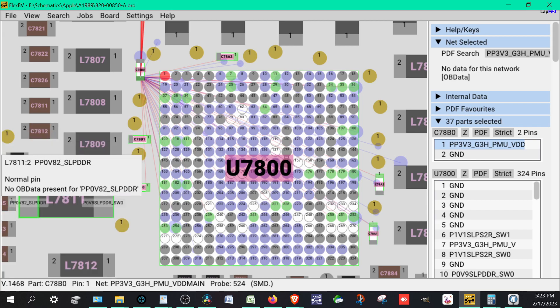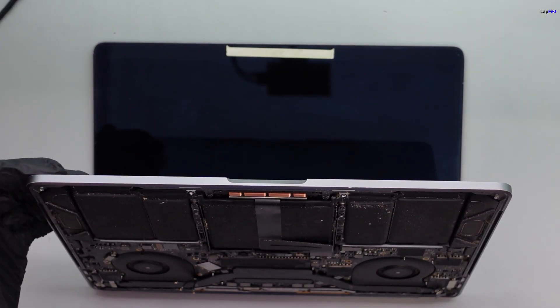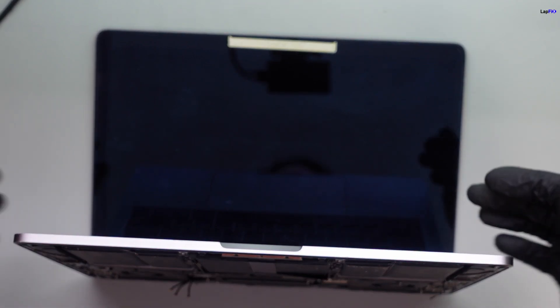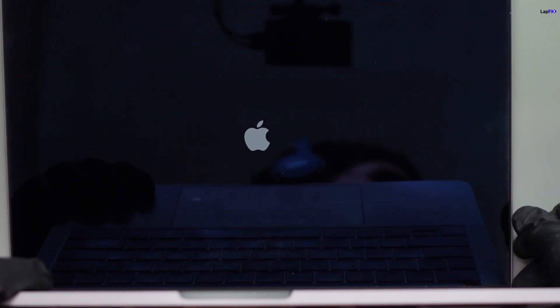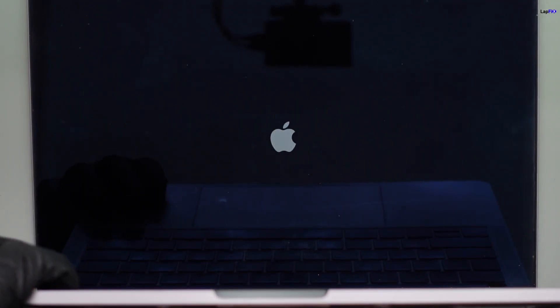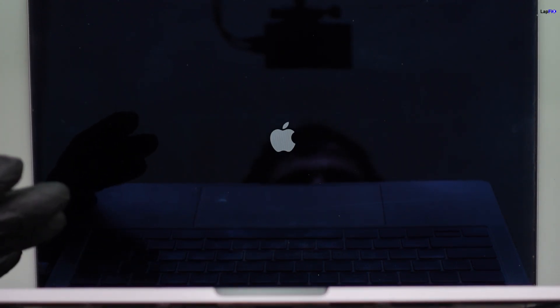So we went ahead and fixed that and everything looks to be good. Let's go ahead and test it out. There was a little more corrosion especially near the battery connection, but we put a little alcohol and that fixed it up. We did work on the main IC — that's the most important thing — so let's see if we get our voltage. Plug it in — fans kick up — oh, it came on right away! Shows a nice Apple logo. Powering up.